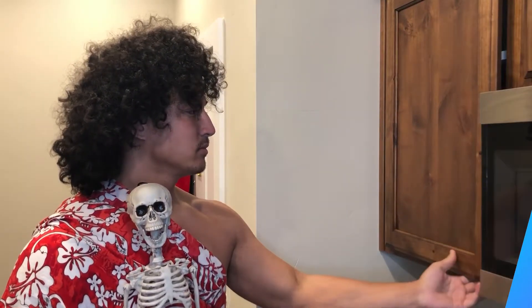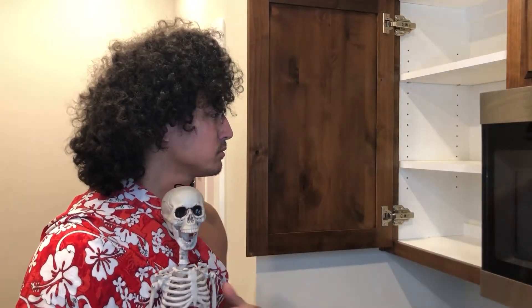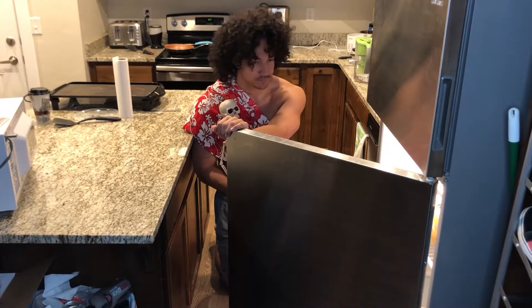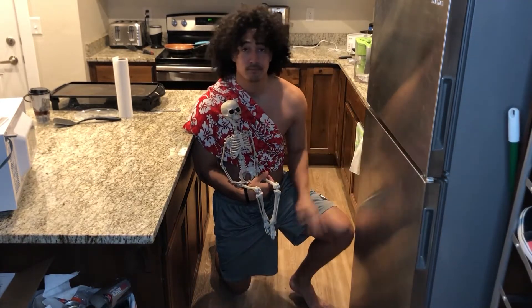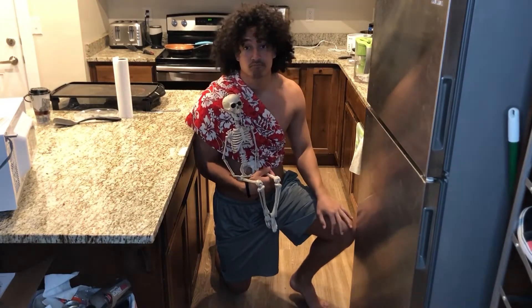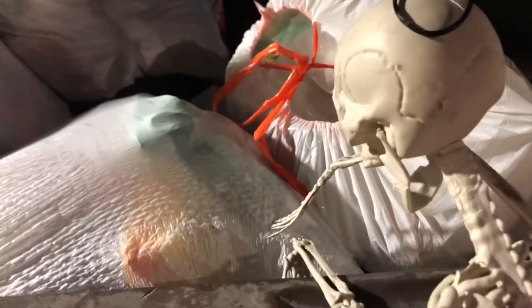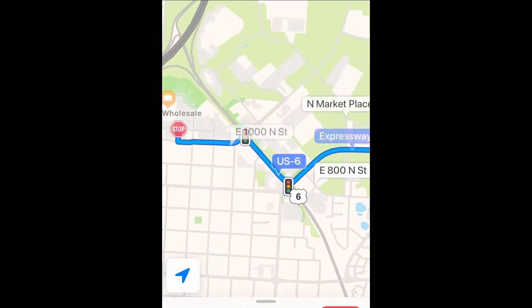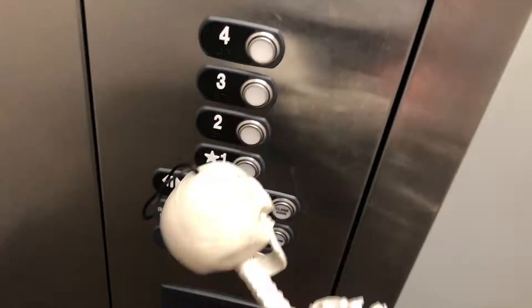If you couldn't tell from the premise of the very beginning of the video, we're out of food. We checked in the cabinets — nothing. We checked in the fridge — still even more of nothing. As college students we are very non-financially inclined. It even gets to the point where we have to check the trash can, but still we find absolutely nothing. So me and my crew decided to make it our mission to head to the grocery store. We hit that elevator button, buckled up, and headed on down. Let's get it!